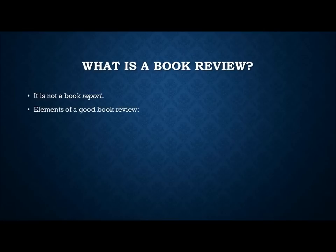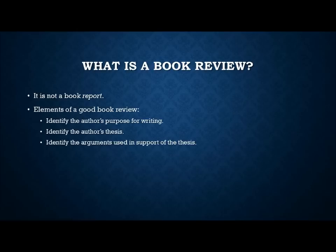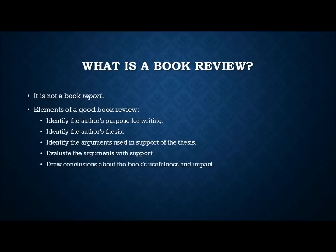Here are some elements of a good book review. Number one: identify the author's purpose for writing. Number two: identify the author's thesis — it's important to distinguish between the two, because many reviews cite the author's purpose as his thesis. Number three: identify the arguments used in support of the thesis. Number four: evaluate the arguments and actually support your analysis — explain why something is weak or strong. And finally, draw conclusions about the book's usefulness and impact: who would best read this book?